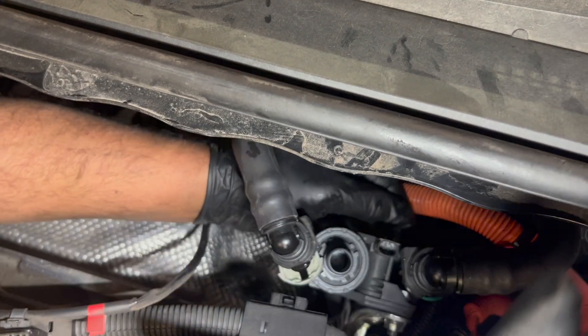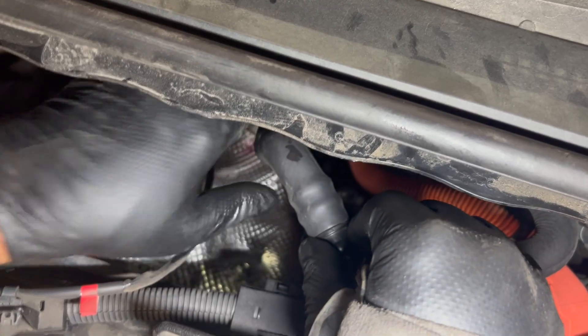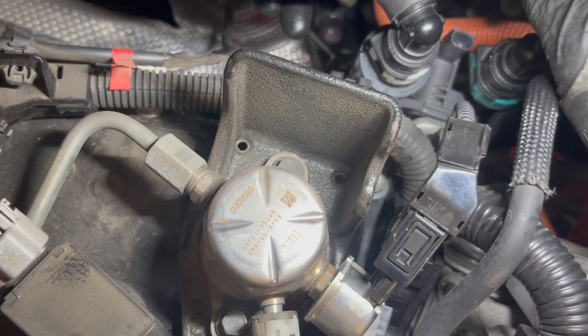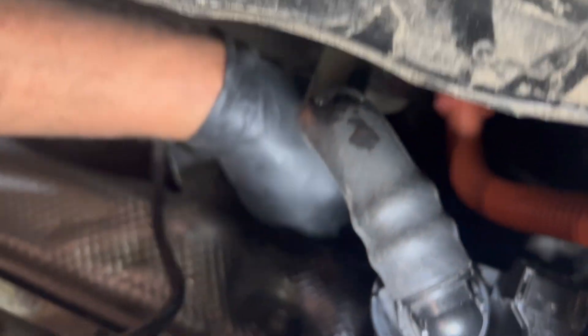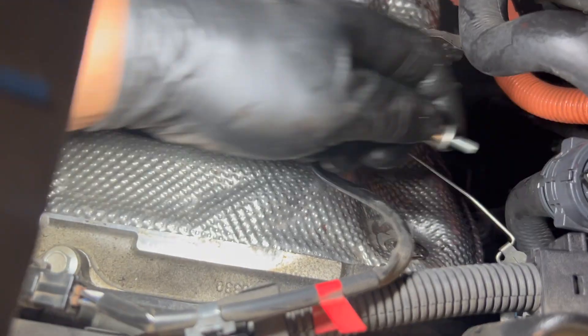Now I'm going to put the hose back and press in the clip — that's it. Put the plug on, and then I'm going to put the bracket back that I removed to get access.